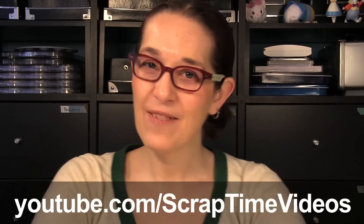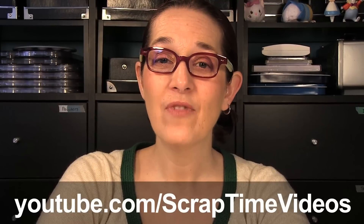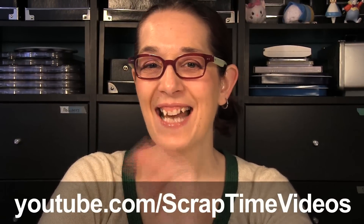Thanks for watching! Be sure to give us a thumbs up and subscribe to the Scrap Time Videos YouTube channel. See you next time!